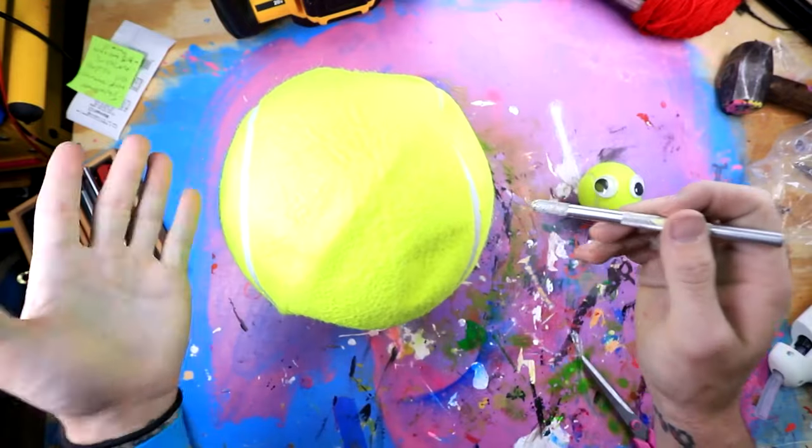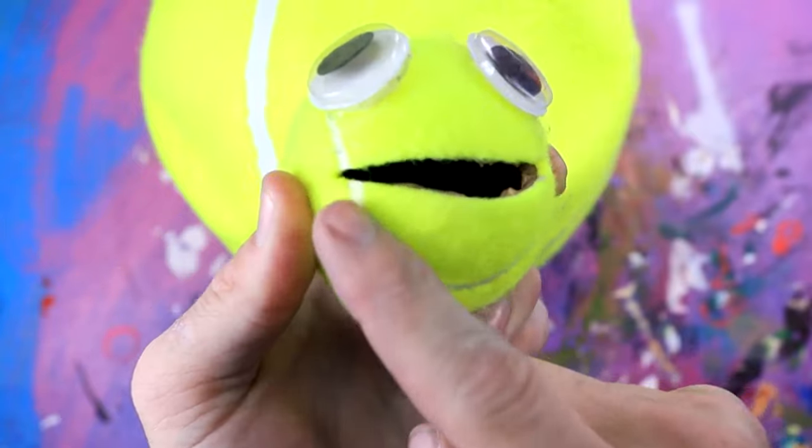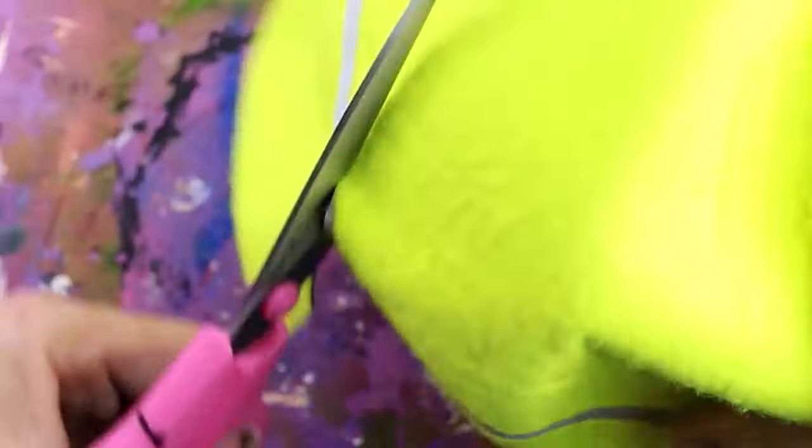So once you do that, you're going to want to probably start with the mouth. As you can see right here, his mouth kind of starts a little bit after this crescent shape. This is important. Yeah, that's looking pretty good. Then we're going to need to cut a hole in the back where we can actually put our head.